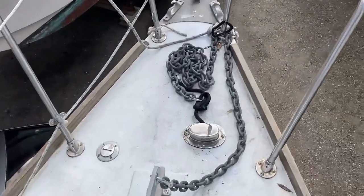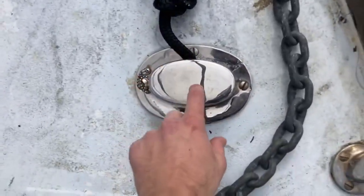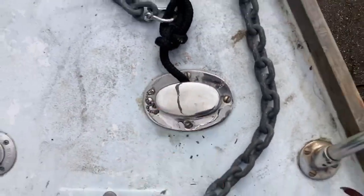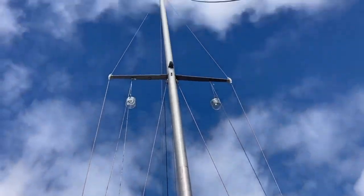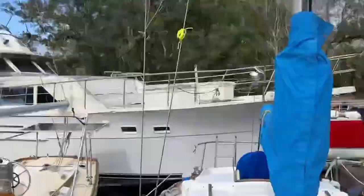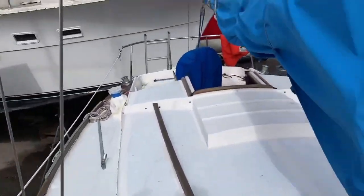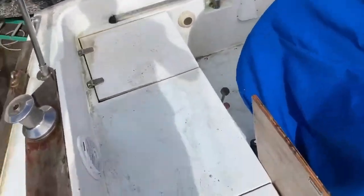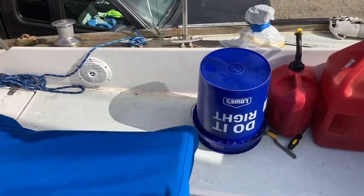Here's our anchor setup. Your anchor locker is down here — beneath this you remove this cap and that's where your anchor rode goes. This is our roller furling; it spins to wrap up the sail. It's a masthead sloop, and the reason it's called a masthead sloop is because the sails will actually go all the way up to the top of the mast. You've got several winches — you've got two here and two on that side. That's the general gist of the exterior of the boat.